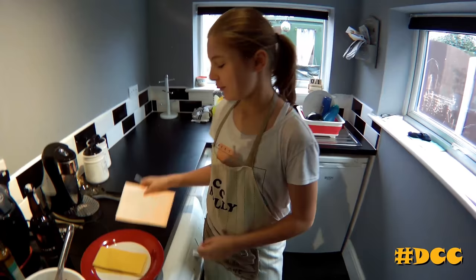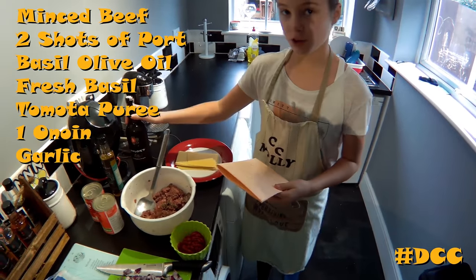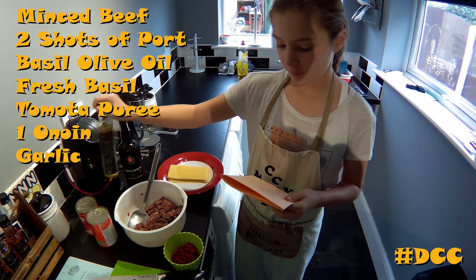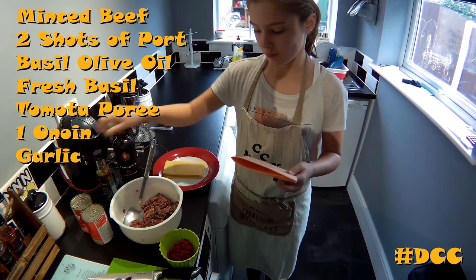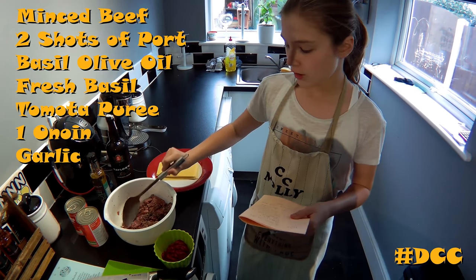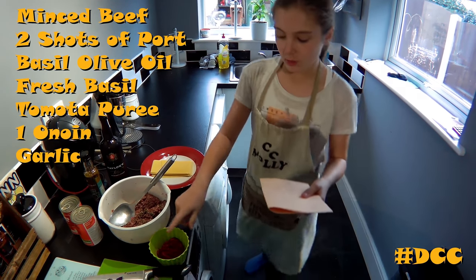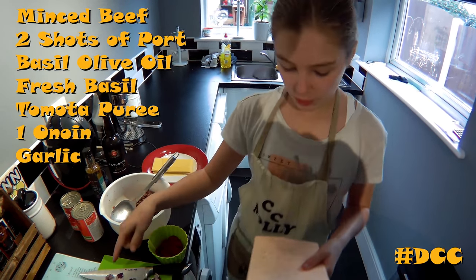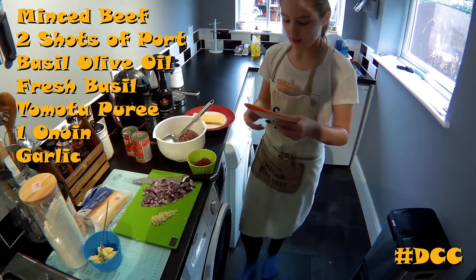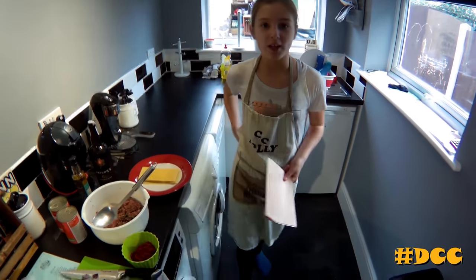So today the ingredients are: we've got minced beef and we've added two shots of pork into it. We've got basil oil and we've also put fresh basil in it, and we've left that to soak overnight. We've got two tablespoons of tomato puree, one onion, one garlic, and then we've got some lasagna sheets here.